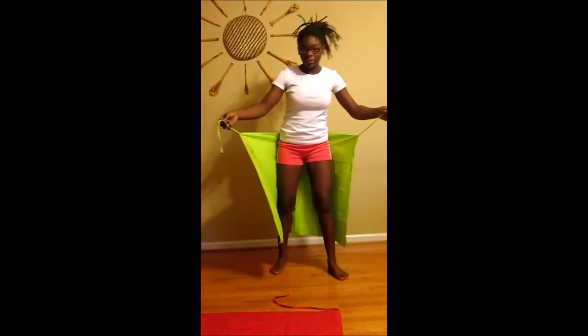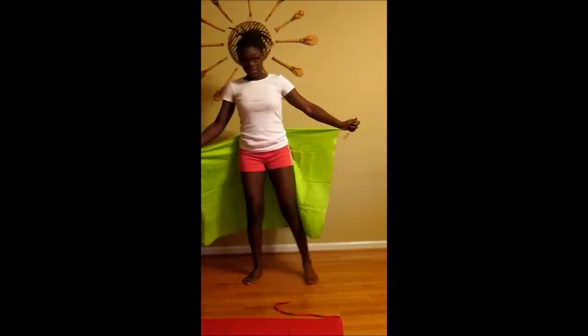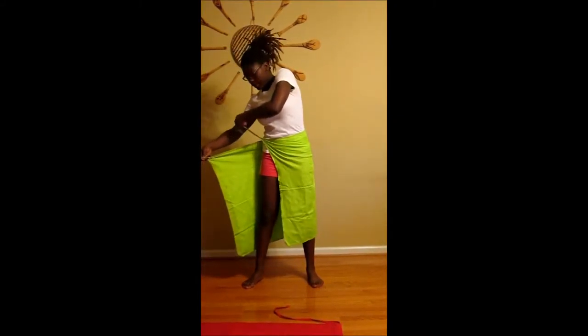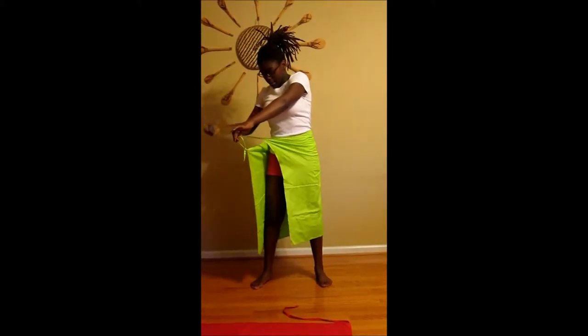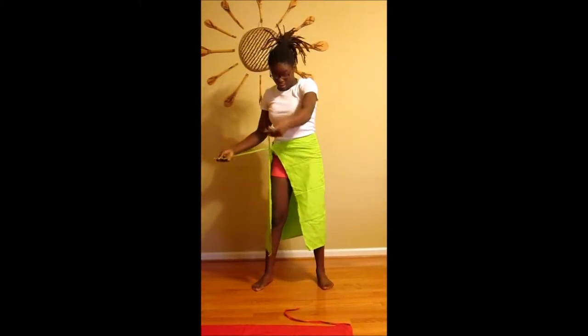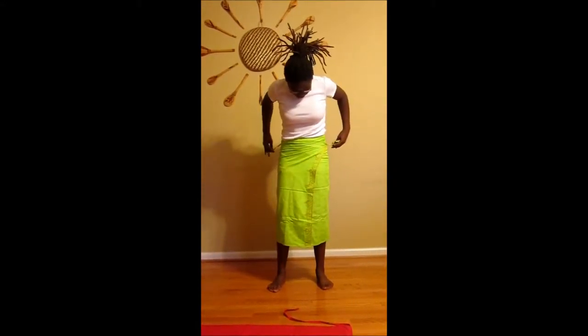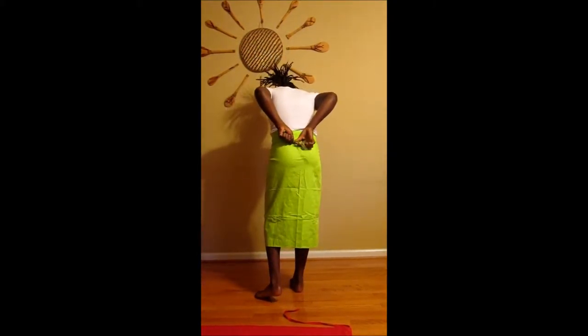You're going to start right here at waist length. This part in your left hand you're going to put around your waist right here. And then you're going to switch sides. So right now my left part is in my right hand and my right part is in my left hand. And you're going to take this right part and also twist that around your waist, and bring those two to the back. In the back you're going to do a basic knot.